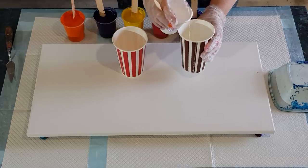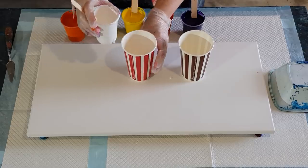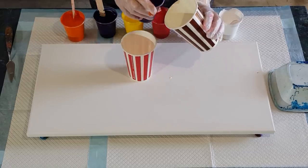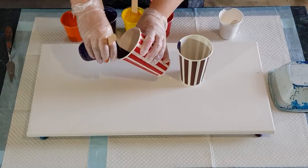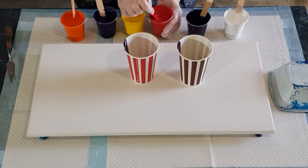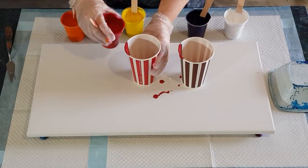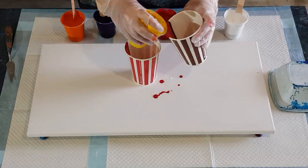So I'll do two layers of each — basically I want to do half the cup in the first layer, same as I do in my flip cups. I'm just going to pour this down the side. Whatever goes in first is going to come out last, so I should have a white center, which is what I'm hoping for.